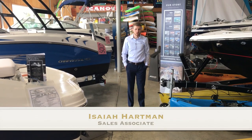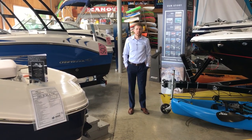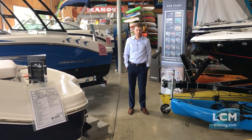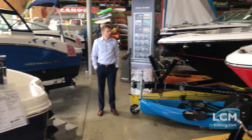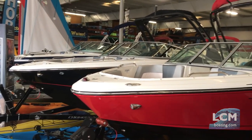Hi, I'm Isaiah Hartman here in our showroom at Lancaster County Marine. Today we're going to compare two popular tower options by Chaparral boats: the EFX2 electric folding arch tower and the folding velocity arch tower.